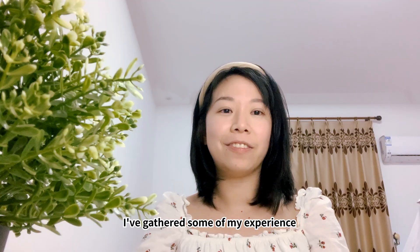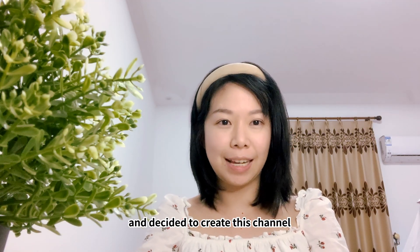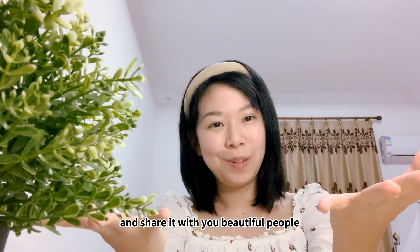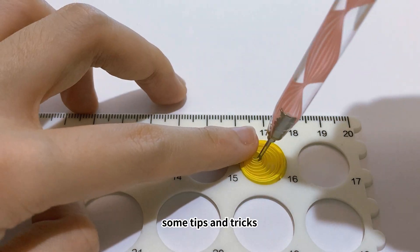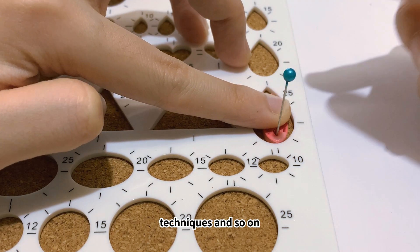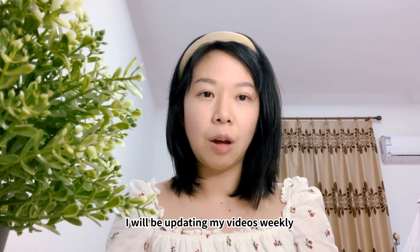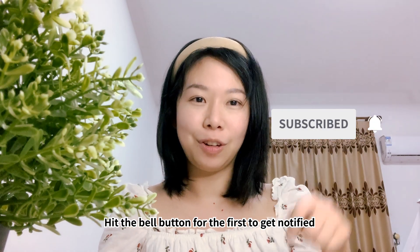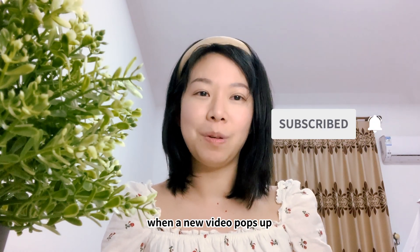I've gathered some of my experience and decided to create this channel and share it with you beautiful people. In this channel, I will include step-by-step tutorials on tips and tricks, techniques, and so on. So stay tuned. I'll be updating my video weekly, so do subscribe to my channel. Please hit the bell button to be the first to get notified when a new video pops up.